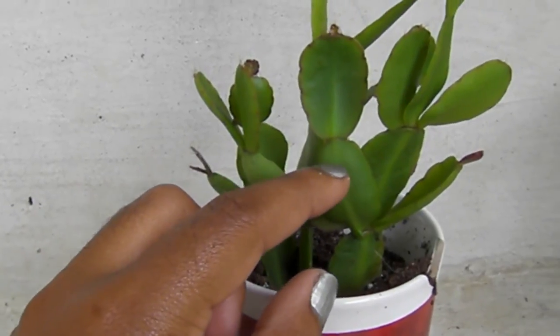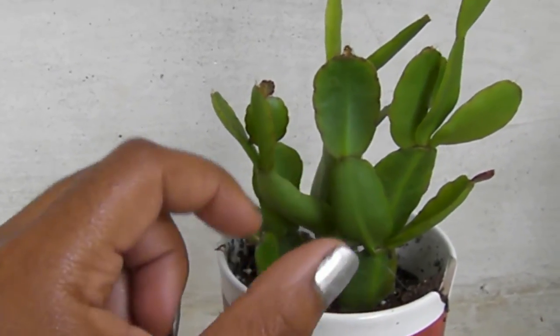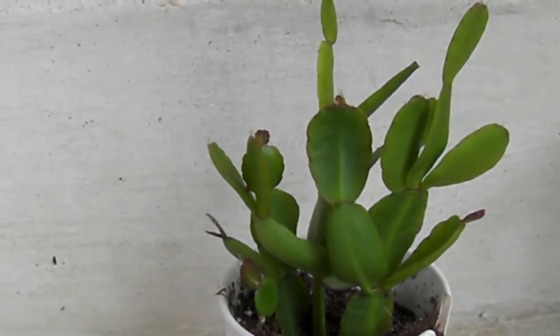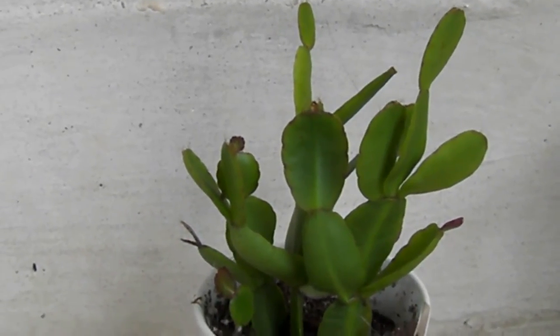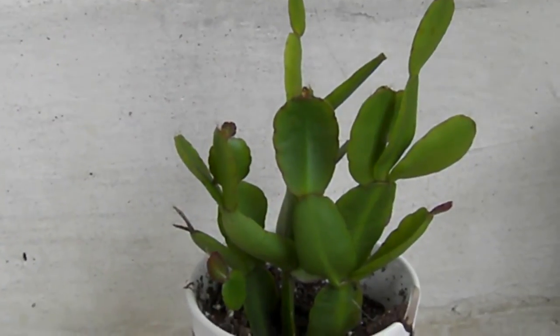I received some cuttings from a friend — little cuttings about maybe a little over two inches in length, and I had like two or three shoots. I have a picture that I'll insert towards the end to show you what it looked like when I first had it.